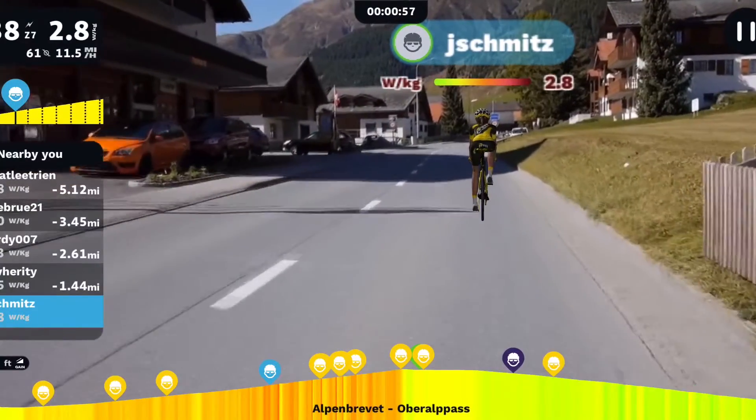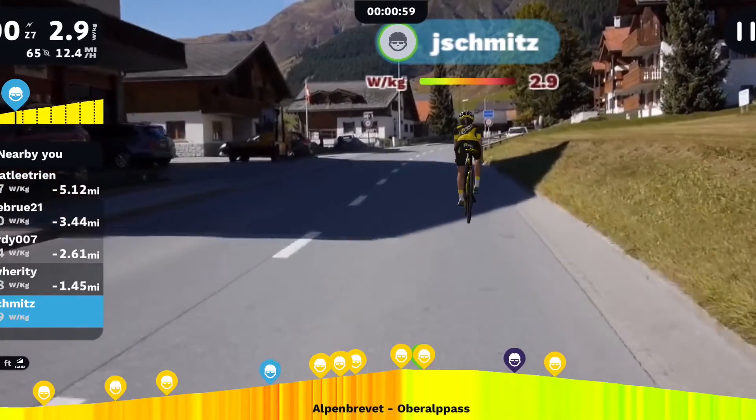And if group rides aren't your thing, how about a leisurely pedal through the Swiss countryside? Or riding a stage from your favorite pro tour? All of this is possible with the upgrade to a smart trainer.